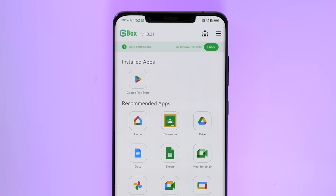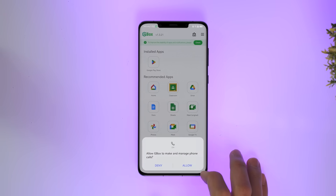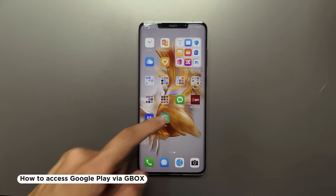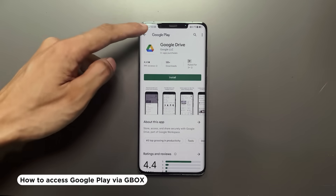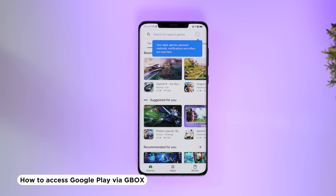Now here we are at the home page of Gbox, and you will see the Google Play Store already pre-installed. You will need to do a one-time sign-in of your Gmail account. Gbox will also ask you for additional permissions, so just go ahead and select allow. In some cases you might not see Google Play right away — to get it, just click on any of the recommended apps shown, then click the back arrow to Google Play, and log into your Google account. Once you've signed in, you have full access to the Google Play Store and all of the apps in it.